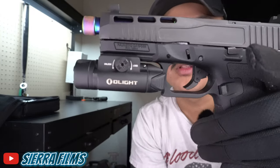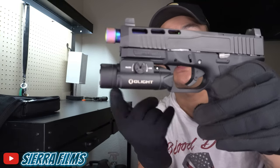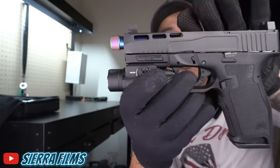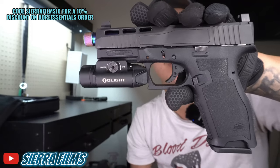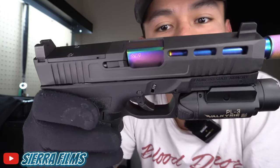We did go ahead and throw the Olight PL3 Valkyrie on there. I know what you guys are gonna say — that's gonna blow up your gun — but I'm not using this more so for the light. I'm using it for the muzzle flip, because regardless of what you think about Olight, it adds weight to the front and that helps with muzzle flip. Next thing you can see is that chameleon barrel on there — that just sets it off. And then the threads in the front with the thread protector just looks amazing on there.